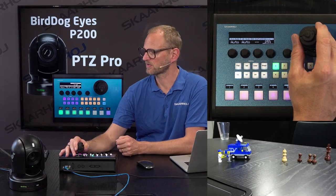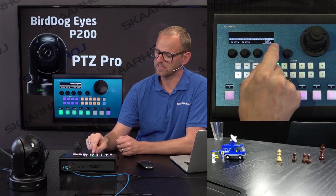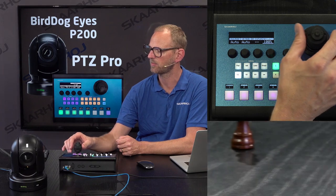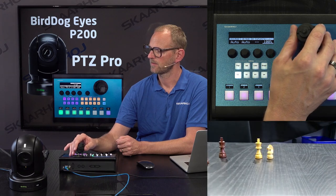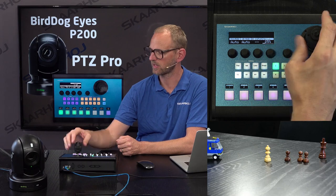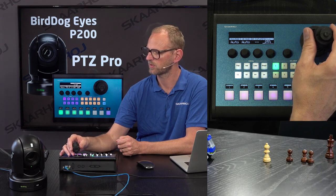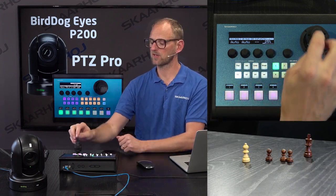The BirdDog camera obviously responds to my joystick commands, so I can move the camera like this. In this case I have speed-limited the movement. If I move it all the way to 100%, you'll see I have fairly quick zoom and fairly quick pan — I can move around quite quickly. But if I want more fine-grained control, I can reduce the speed to like 25. Now it's really slow on the zoom, and I have slower pan and tilt as well. So we have speed control, pan, tilt, and zoom control. I even have homing if I press the top of the joystick.